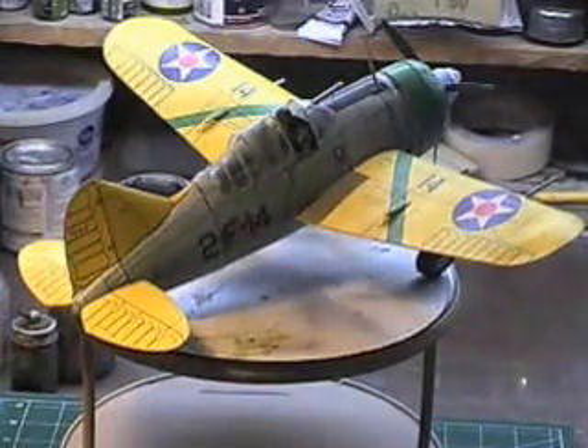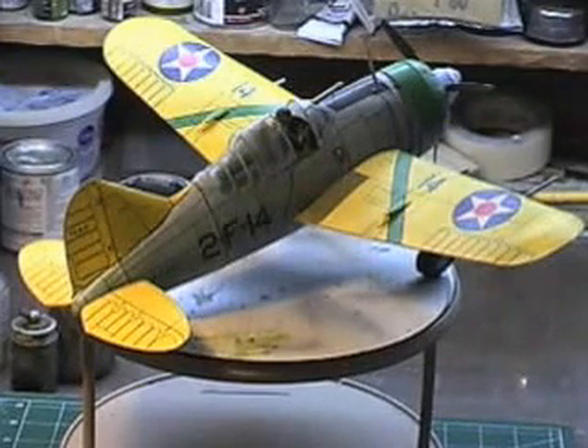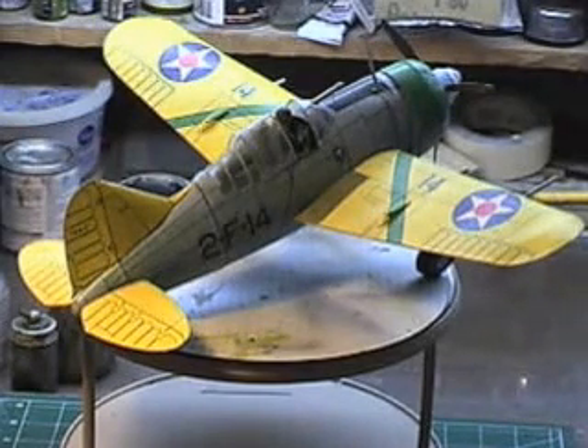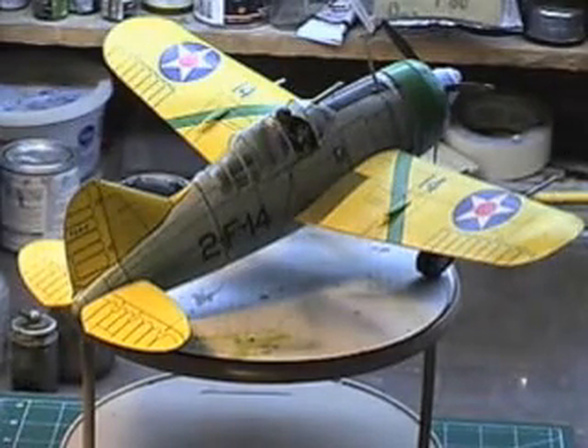It's all built entirely out of paper, folks. The only thing that's not paper in this airplane is the pilot. The pilot in this airplane is a G.I. Joe doll. My little youngest daughter Megan — she used to collect G.I. Joe dolls. It's kind of unorthodox, a little girl collecting G.I. Joe figurines.